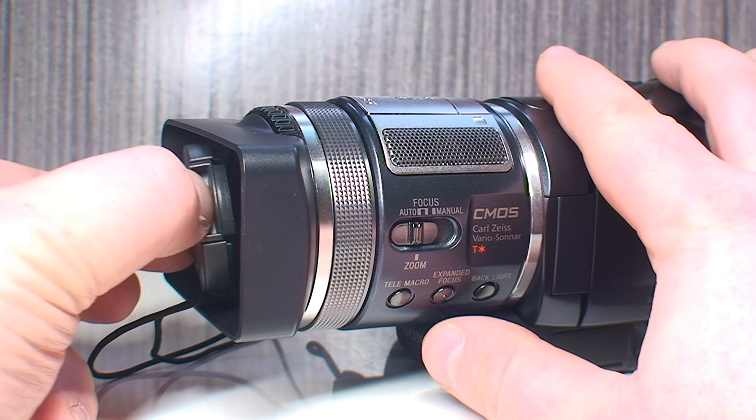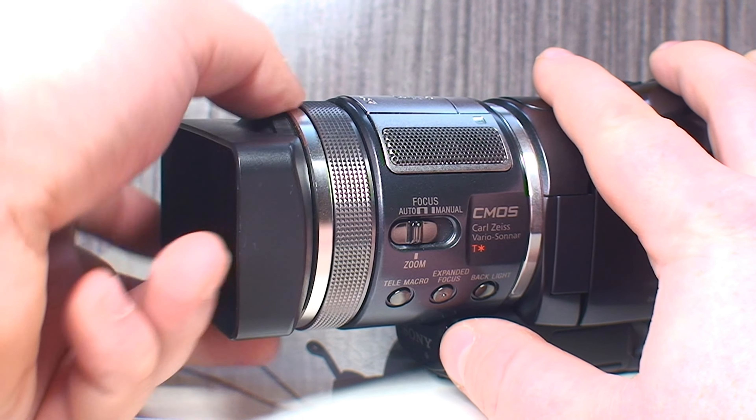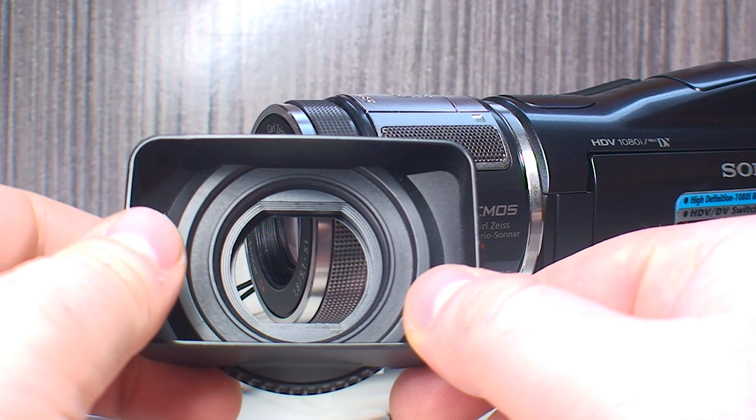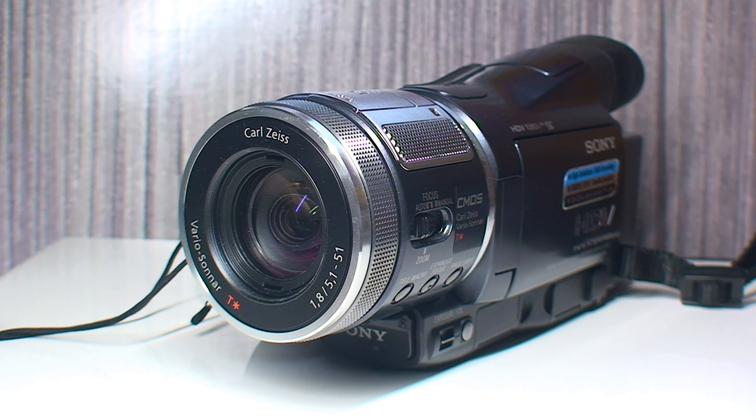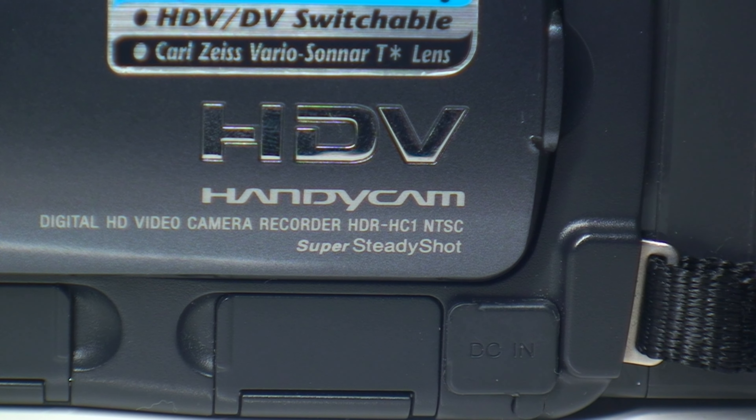The first thing that you're going to see on the business end of this camcorder is this lens hood that all of the HC1s came with — it just screws right onto the lens. This has a third-inch CMOS image sensor, a Carl Zeiss Vario-Sonar T-Star lens, and 10x optical zoom with Super Steady Shot, which is actually electronic.